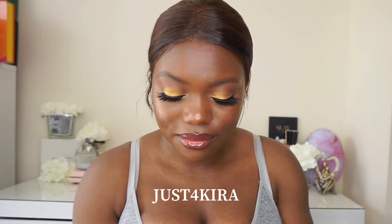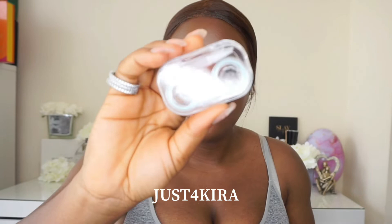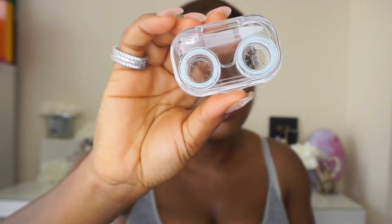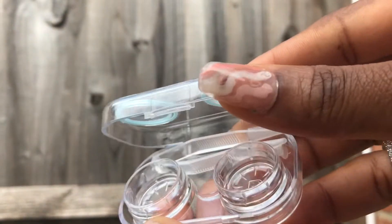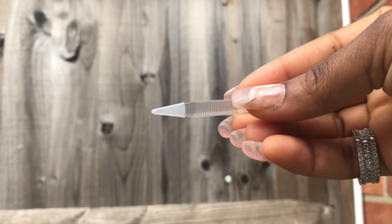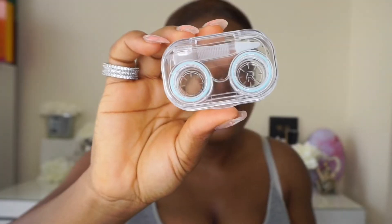I've not used this contact lens before, but I like the fact that it came with a storage case — like where you store your contact lens. This is really cute, guys. They sent me six pieces of the contact lens, so I'm going to be showing you guys how it looks on my eyes and how comfortable it might be. This is a first impression, so I don't know — let's see how it goes.